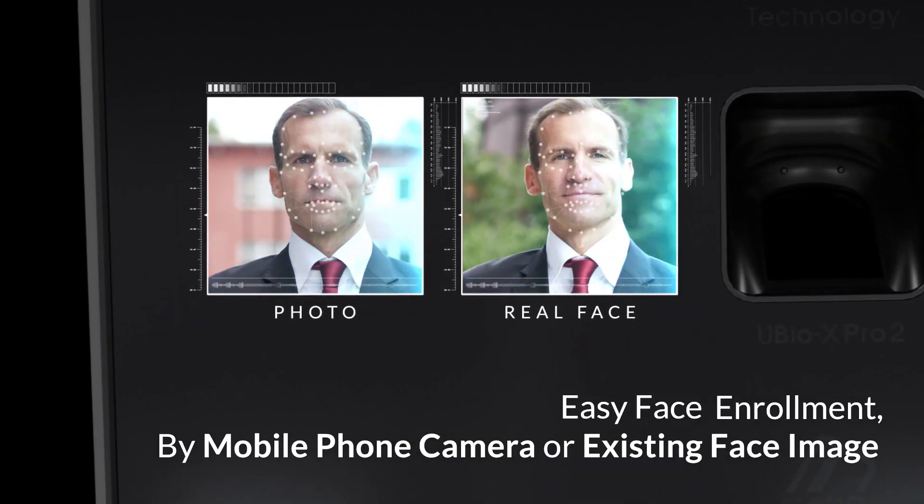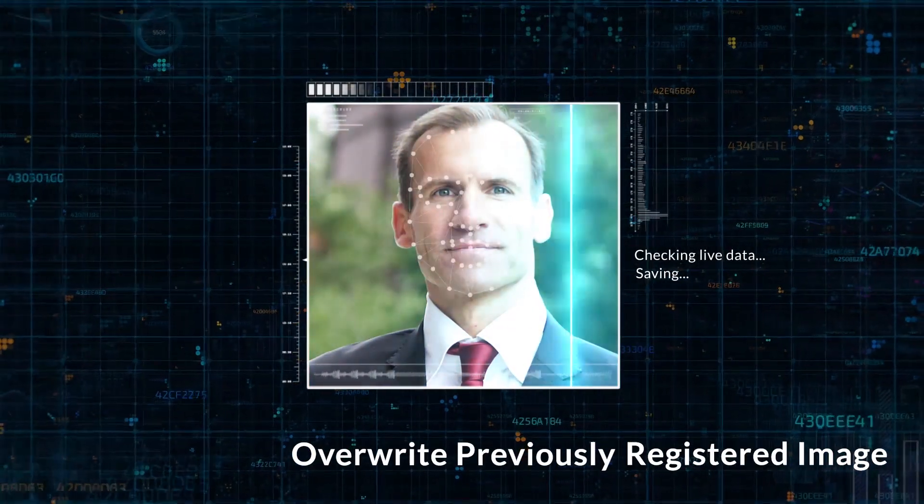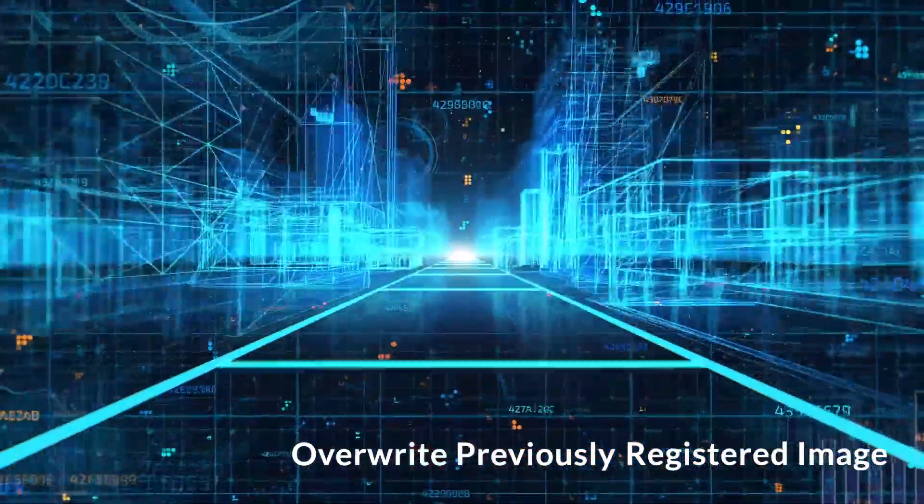When you are authenticated successfully for the first time with U-Bio X-Pro2, it overwrites the previously registered image with the new image on your server. This function will increase the authentication success rate.